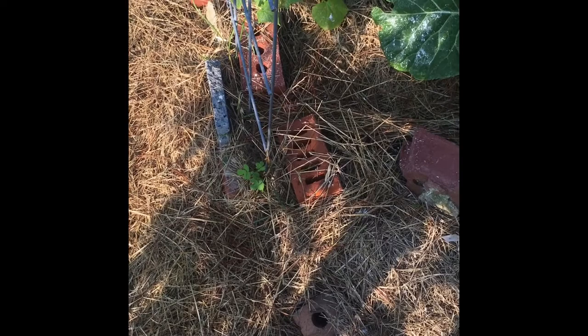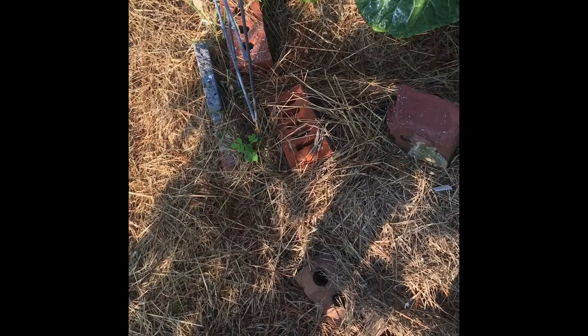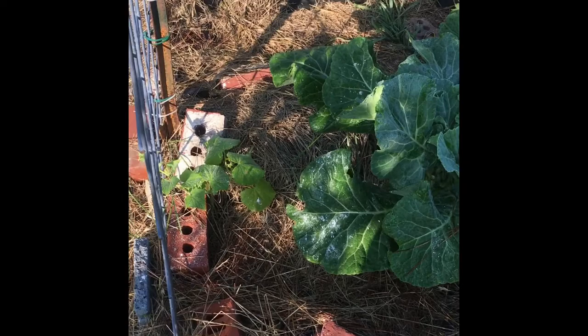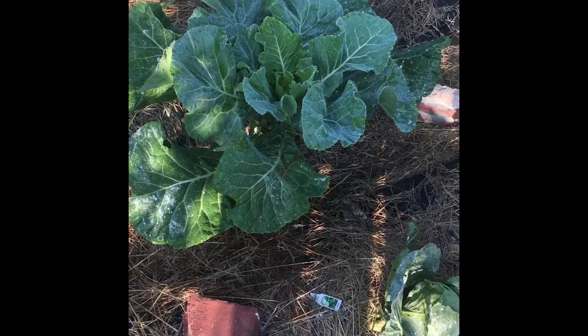Most of the stuff has been direct sow from seed or from plant start. Some stuff I started under the carport so they had shade but still sun - not as intense heat. Back there I had some lettuce but we already harvested it and I'm letting it go to seed to harvest the seeds. These are collard greens, which I found out I like more than mustard greens.